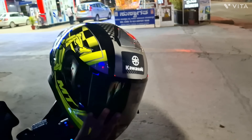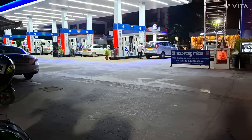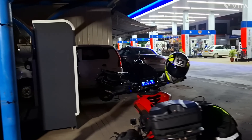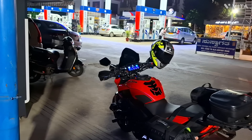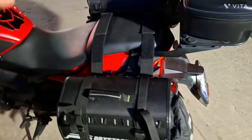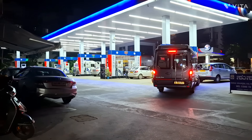I just reached the petrol bunk. While riding here I thought — since I've been filling XP-100 all these days, why not try Power 100 this time? It's slightly more expensive: Power 100 is 180 rupees per litre and XP-100 is 160. Both are E0 fuels meant for high-performance vehicles. Right now everywhere we have E20 as the standard, but I've decided not to use E20 at all. I came here to fill fuel for my Dominar and also 22 litres in these two saddle bags.